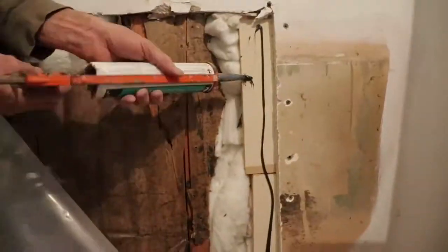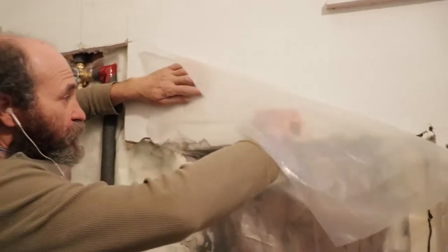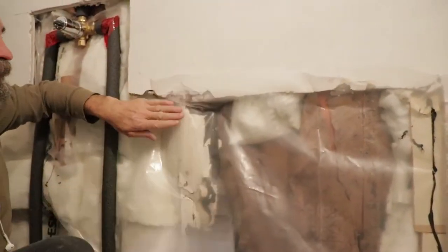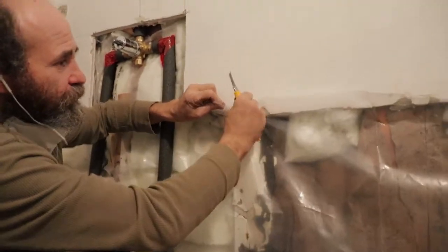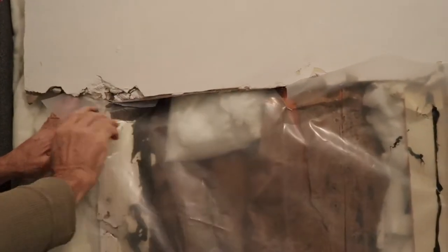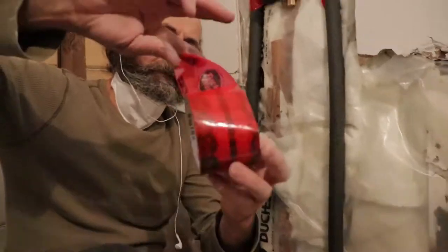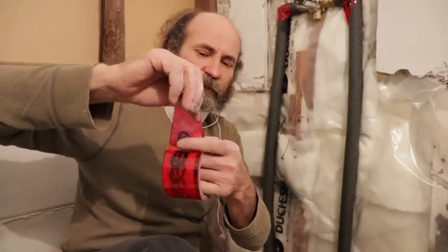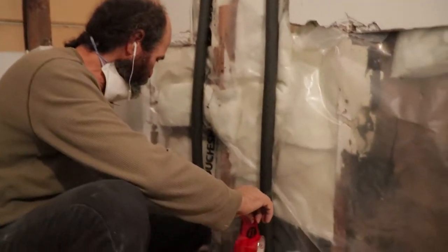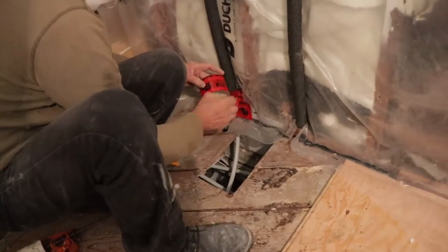I'm just gonna cut the poly a little bit bigger than what I need. Wherever I have the 2x4, I'm just gonna make a little cut in there and tuck it underneath as much as I can. Now we put duct tape — this is duct tape for the vapor barrier. Wherever we cut the poly, make sure you have it sealed right, nice and tight.